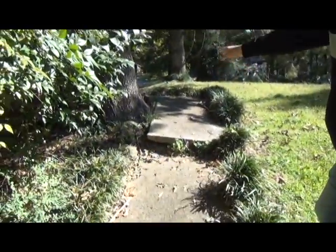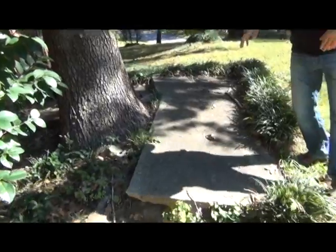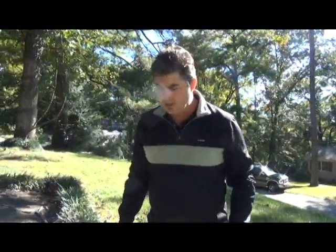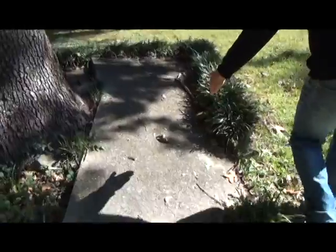Also, right here — see how this concrete is raised up because of a root? We're going to take this whole section of concrete out. All the concrete that we take out will be hauled off. All this will be taken out. And then we're going to pour concrete from right here and we're going to go out like this around the stump.